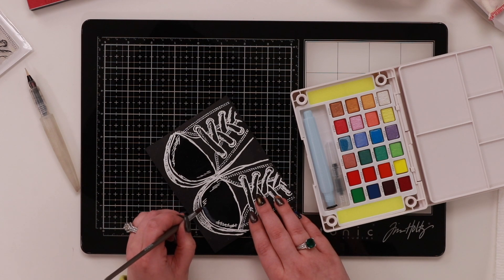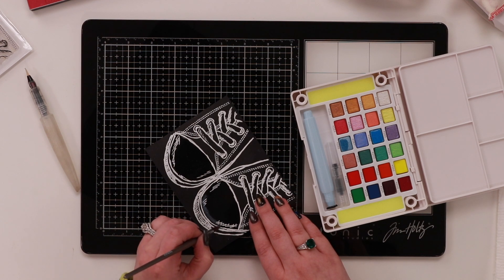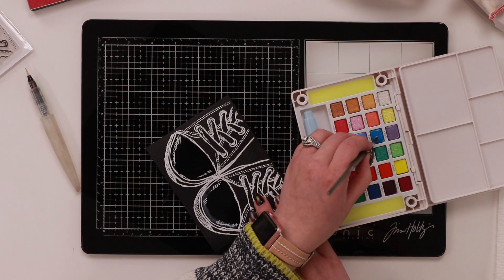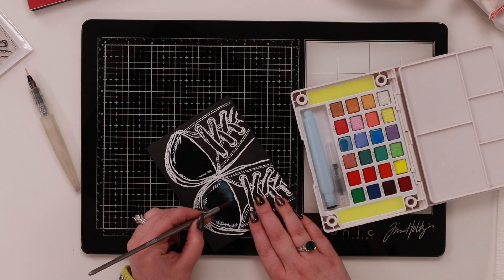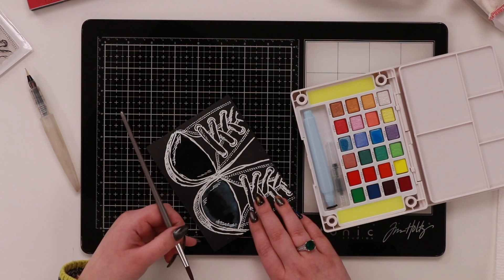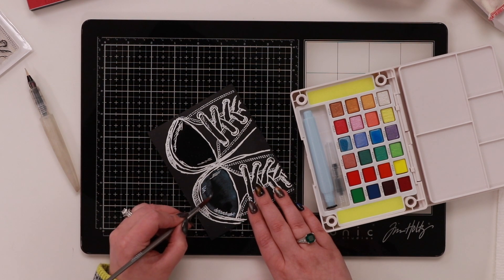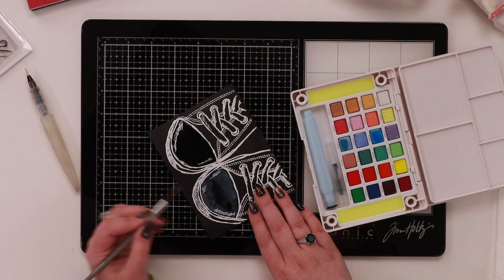I'm just dabbing the pigment in — not huge amounts — but the water means the pigment is only going to go where there's water, and it's naturally going to start moving out itself. So you don't have to use huge amounts of pigment. I'd really struggled before with watercolor, but you can see how I've just added that color in and it's very naturally moved its way down. You can just see how it's popping in there.